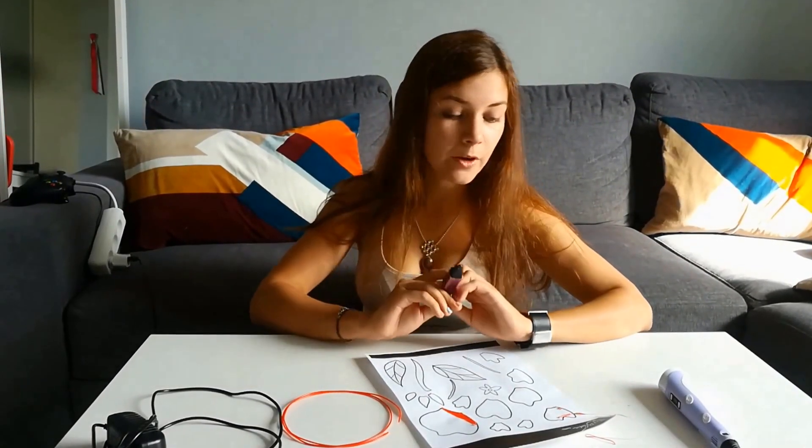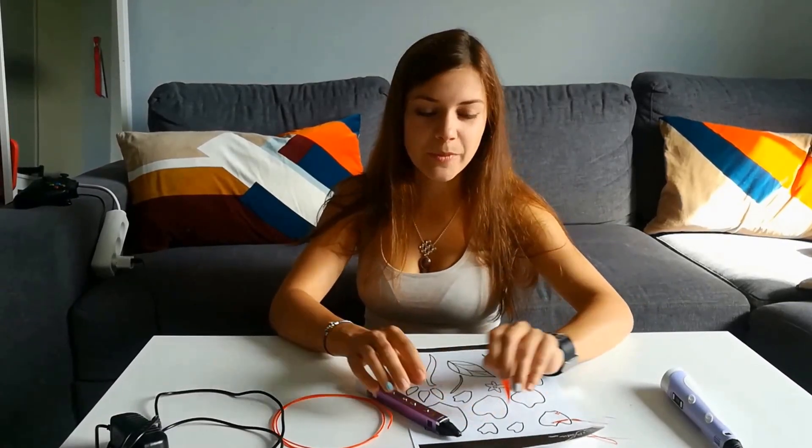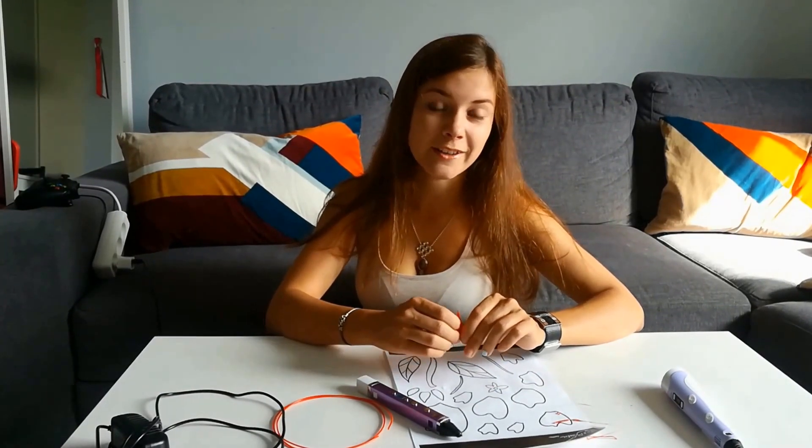That's all I wanted to say. This was Ksenia — you can subscribe to our channel and visit penandplastic.com for more information about 3D pens, the plastics you can use, and for some tutorials and pre-stencils. Thank you for watching.